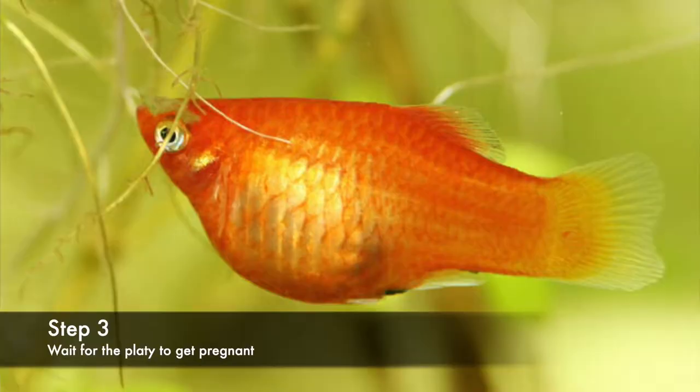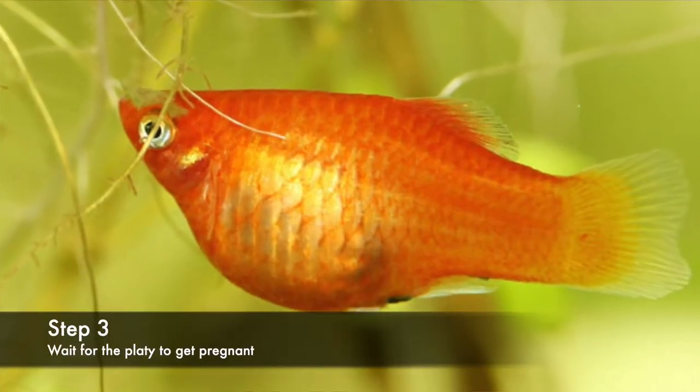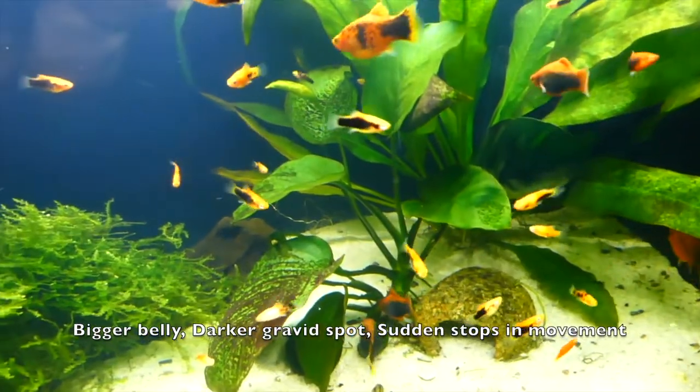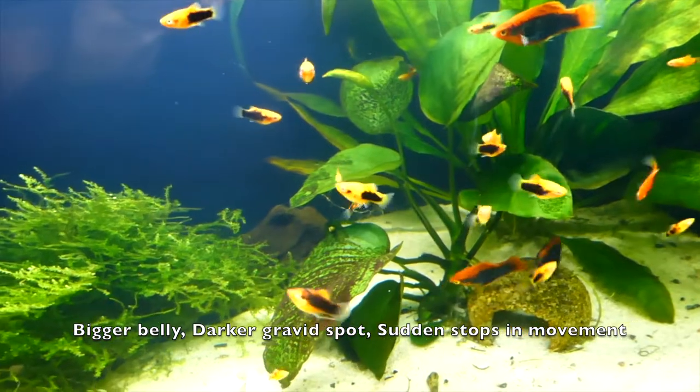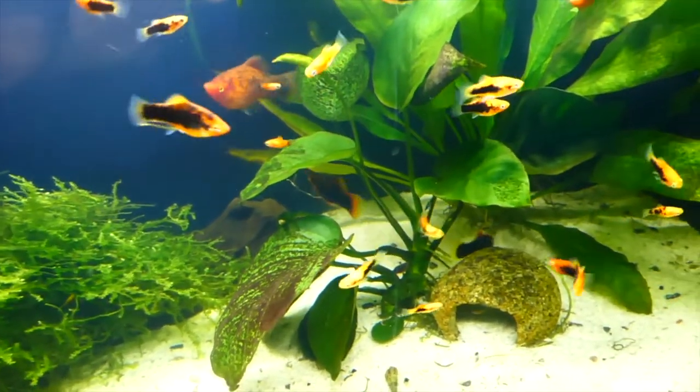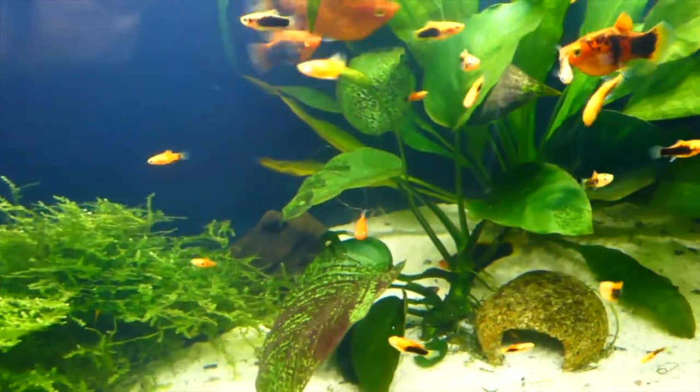The third step is to wait for the female platy to get pregnant. This usually takes at least 30 days. Some signs of this include a much bigger belly, darker gravid spot, and a sudden stop in movement. I made a whole video on how to tell if a platy is pregnant and when she will give birth, so if you want to check it out, the link is in the description.